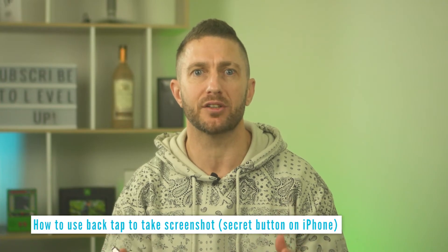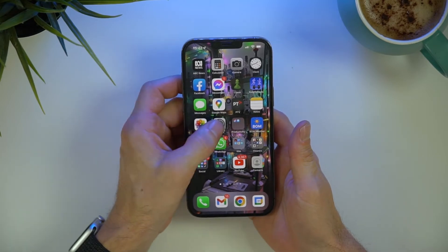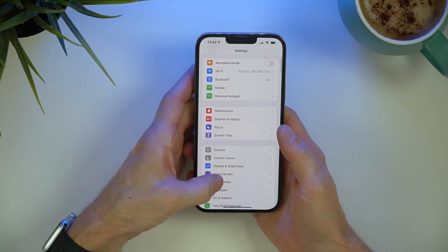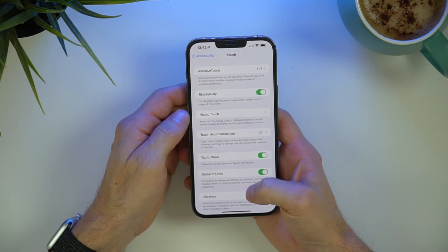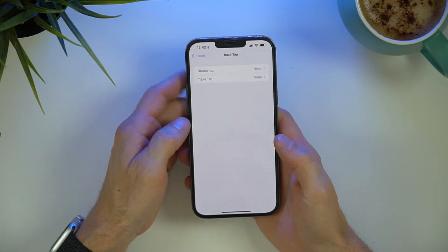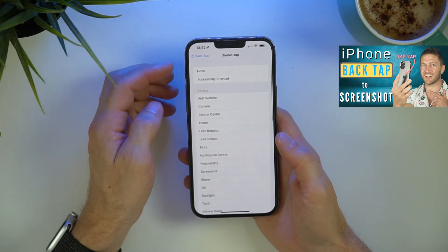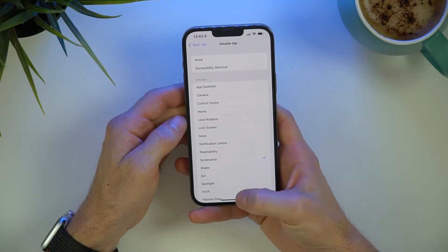Alternatively, you can use the secret button on iPhone to take a screenshot like this. To activate the secret button, you need to turn on back tap. So go to Settings, scroll down to Accessibility, then select Touch, scroll down again and here you can choose the back tap feature. You can either program the double back tap or the triple back tap to do this. Watch this video here to learn more about the back tap feature as well. For now though, choose double back tap, select Screenshot here, and head back home.